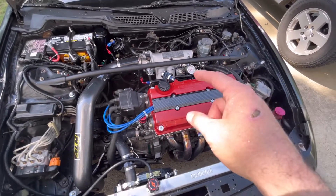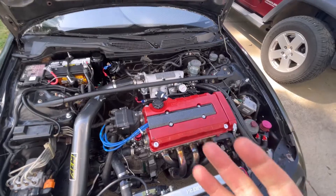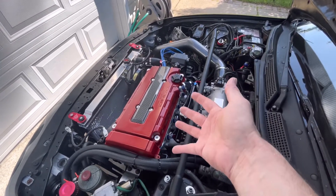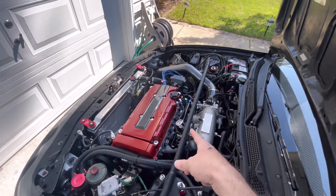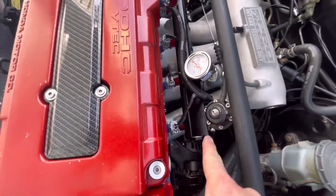Next video we'll be installing the 410cc injectors from PRL Motorsports and seeing how much better the car runs. We'll compare the data log from the eBay $40 ones to the $300-something dollar PRL ones. We'll set fuel pressure to 38 PSI at the fuel pressure regulator, get it all dialed in. Everything else — coolant, timing, temperature — is good, but ebay injectors suck. Don't buy them.